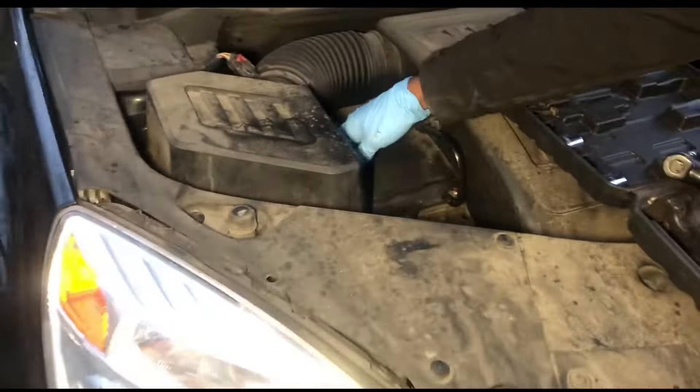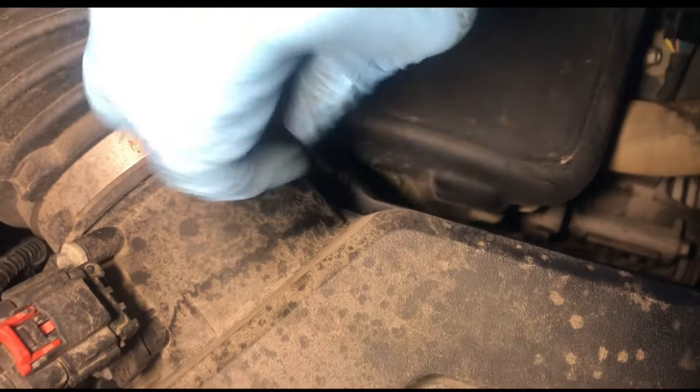You got four screws on the air box — one right here, one right here, then you got two on the side, one right there in the back. Take all the screws out just like this.